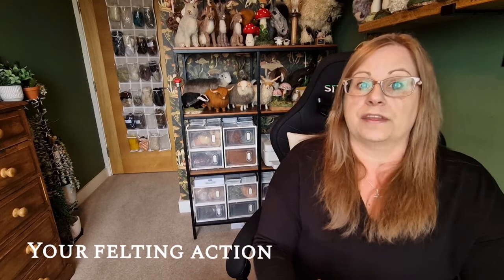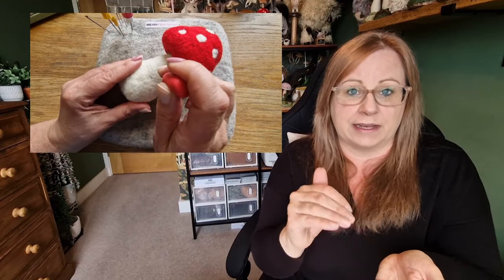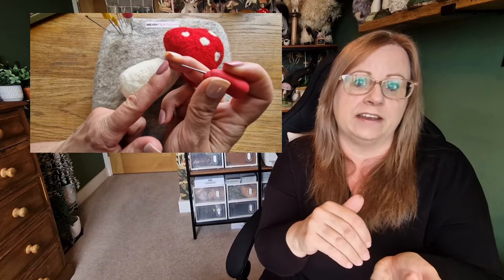Next, it could be the action you're using. They always say go in at the same angle and pull the needle out at the same angle. Most of us are conscious of that — in, out, same angle — but try not to stab too deeply. It's a gentle tap, tap, tap. The needle goes in quite far even with a gentle tap, so you could be being slightly too forceful or aggressive. Just be a little bit careful and hold the needle lightly as well.